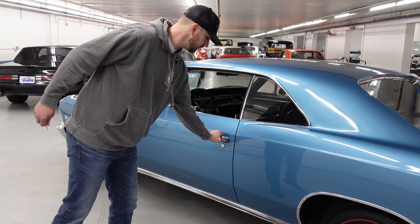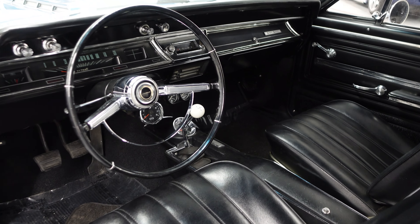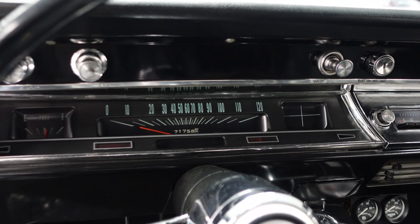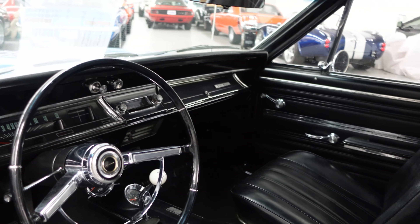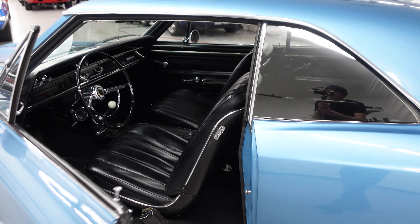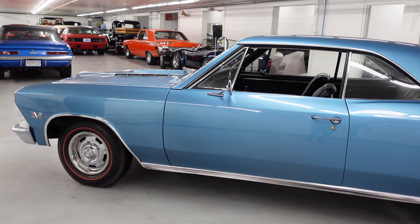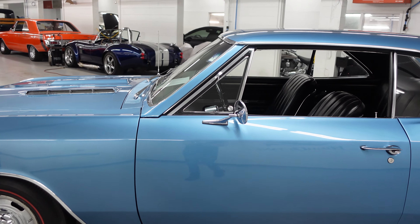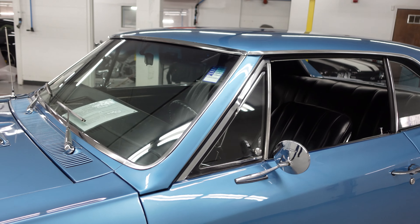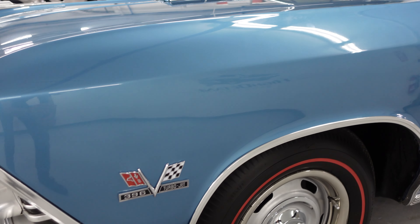Taking a look at the driver side — again, just as nice. Very original interior and everything works on this car as it should. It runs and drives absolutely fantastic. We fully service the cars here at High Octane, so we go through them top to bottom before they make it to your garage. All the mirror chrome is great, all the stainless around the windows is great, and the stainless wiper arms are in fantastic condition. All the emblems are correct for the car — they are not put on sideways and double-sided taped on. This car was restored by a restoration shop, not by somebody in their backyard.